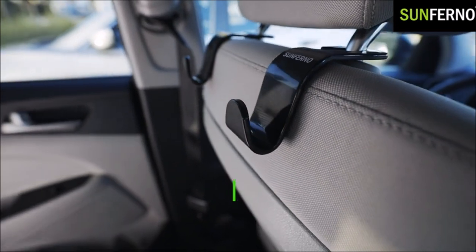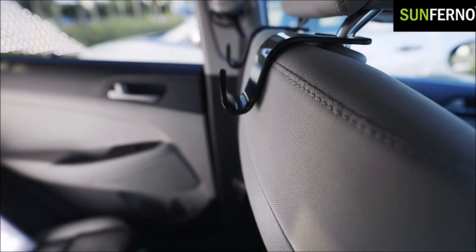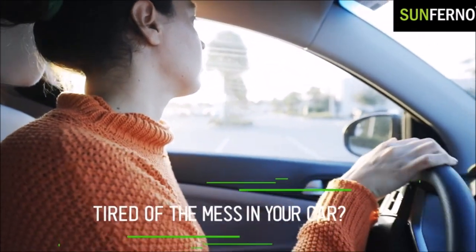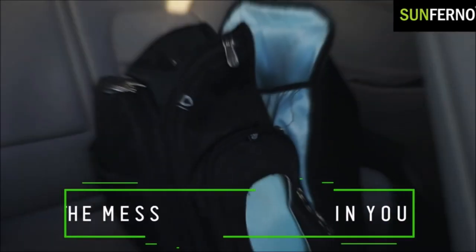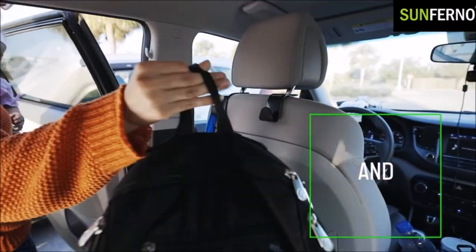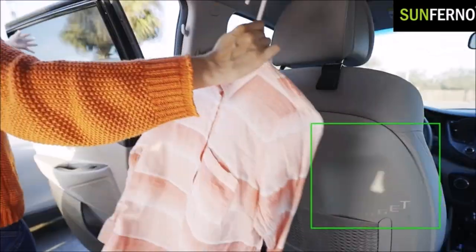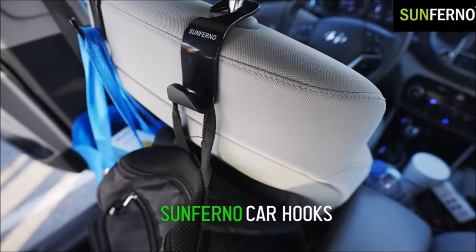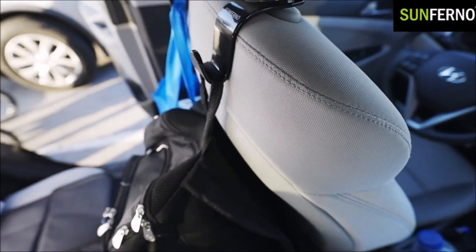With these stylish headrest hooks, you can prevent your handbags and grocery bags from sliding and falling from the seat while driving, keeping them from rolling around the floor. Keep the bags on the hooks and have more leg room for you and your passengers.